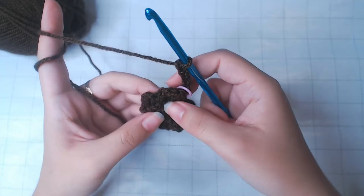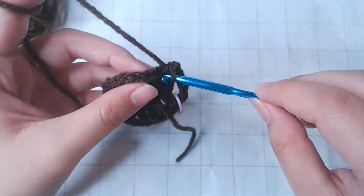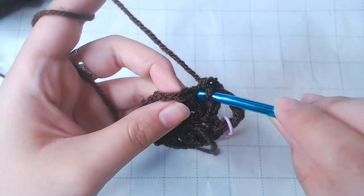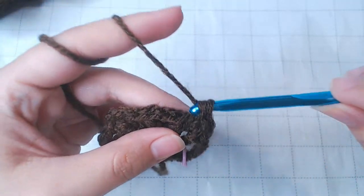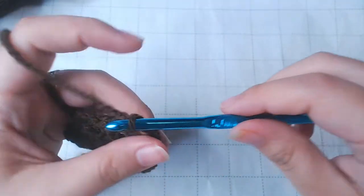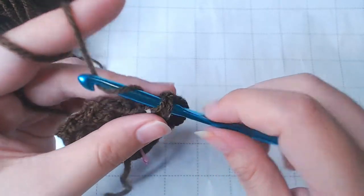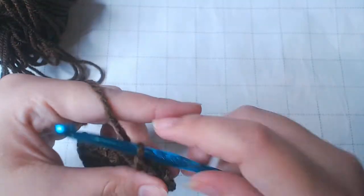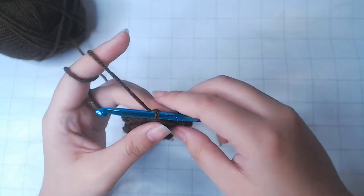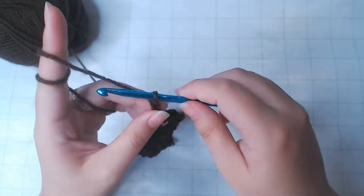From now on, whenever you see a chain, you're going to work 2 single crochets into that first, then single crochet into the next stitch, then single crochet into the next stitch — so that's 3 single crochets. Chain 4. Here's another chain, so 2 single crochets. Chain 4. Here's another chain, so 2 single crochets. Chain 4. Keep repeating that until you reach the stitch marker.